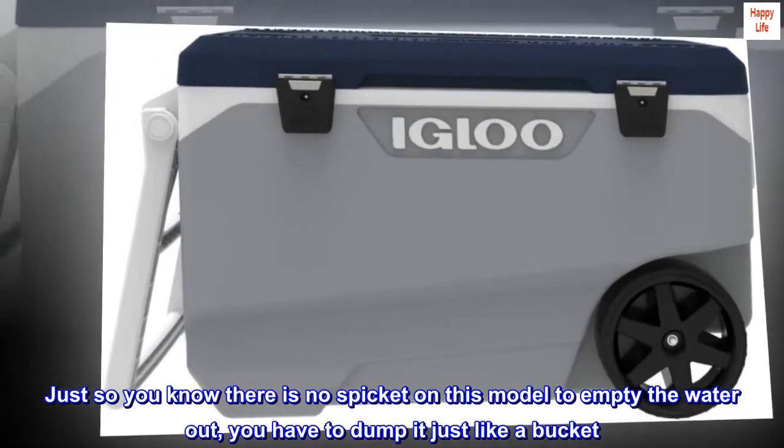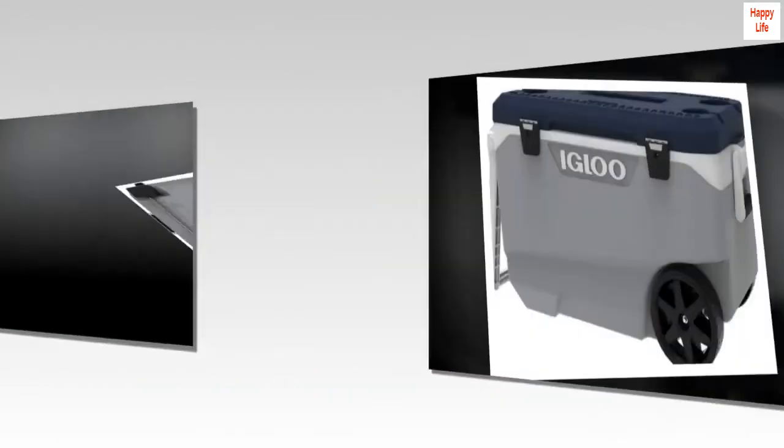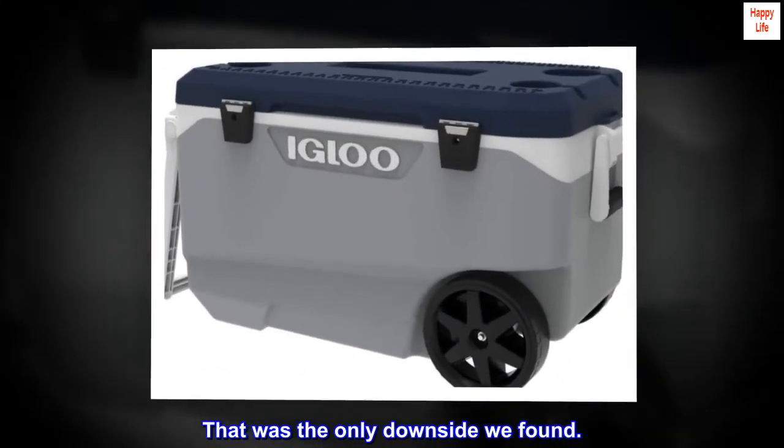Just so you know, there is no spigot on this model to empty the water out — you have to dump it just like a bucket. That was the only downside we found.